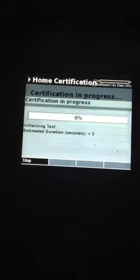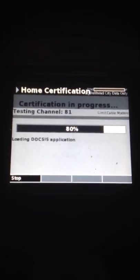Then we're going to press this button right here — it is our next button. And then it'll go and it'll start your home test. Ours is going to fail because we're not in the right system, but this is how you do a home cert. I'll show you how the results display in a second.